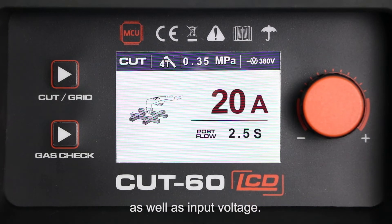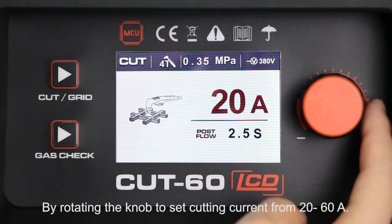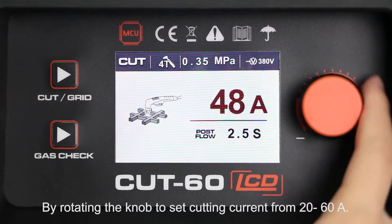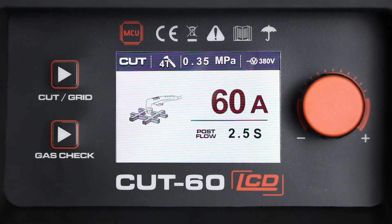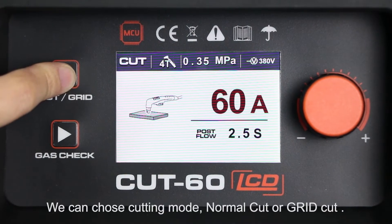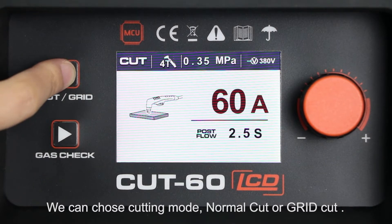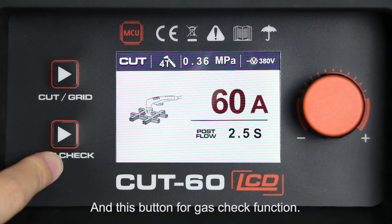By rotating the knob to set cutting current from 20 to 60A. Pressing the selection button we can choose cutting mode: normal cut or grid cut. And this button for gas check function.